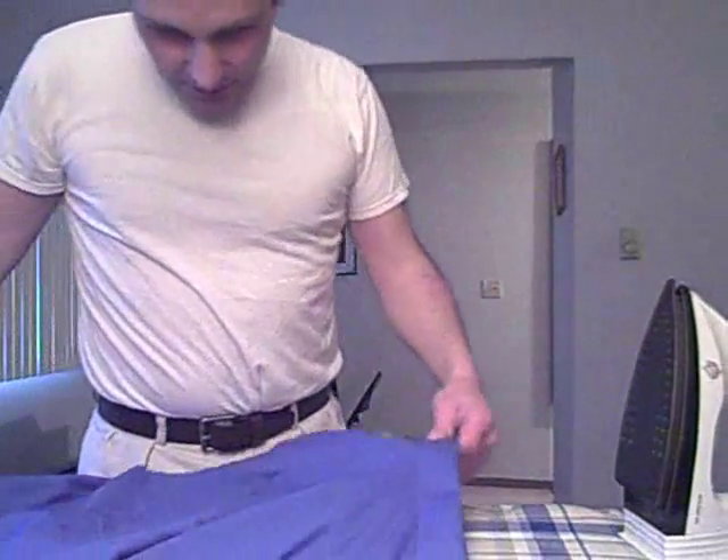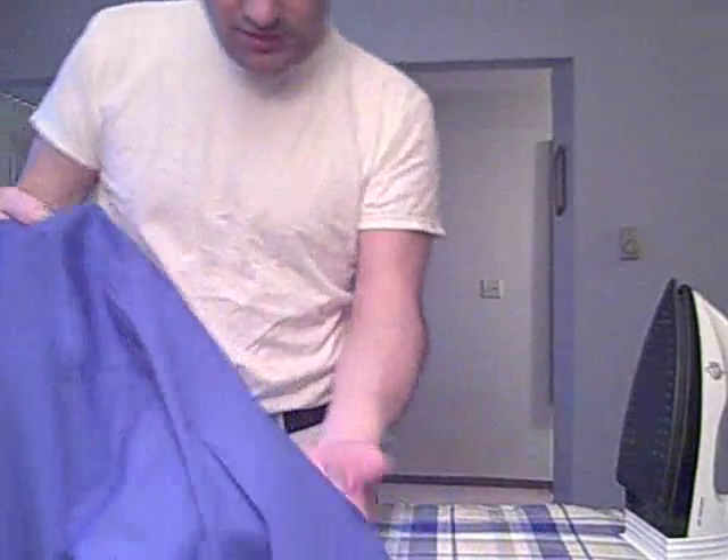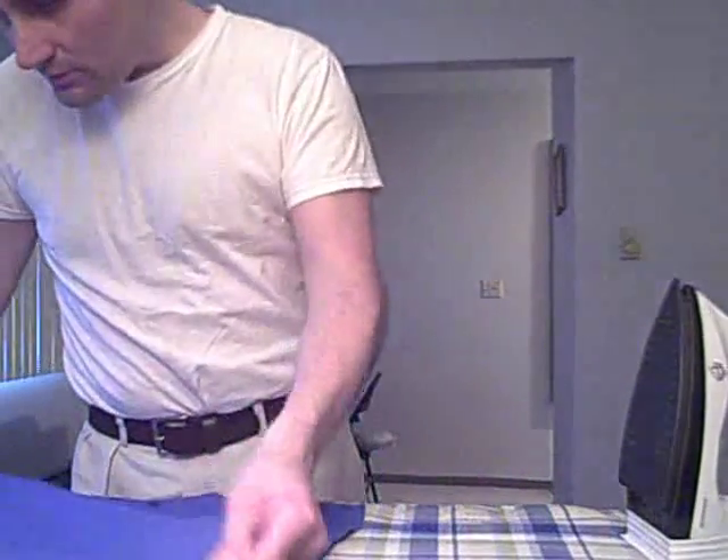I hope the light's okay. I don't even know how to do these videos, so if it sucks, then hey, I'm learning. But anyway, here's my tutorial on how to iron your shirt, if there's any guys out there that need to learn this.